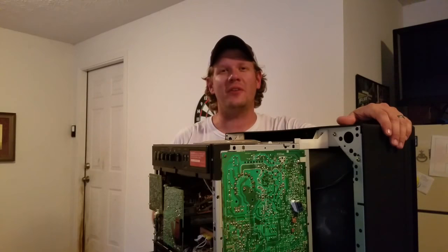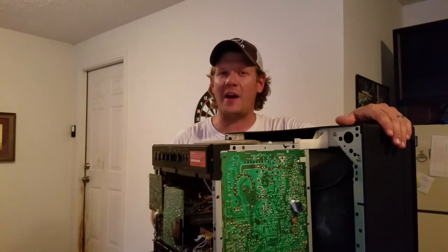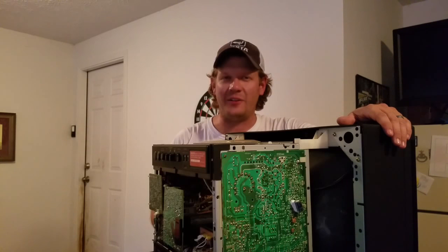Then you need to make sure that you have a good tool to discharge your monitor. Today's episode we're just going to look at how to make that tool, what you need to make it, and how you can put it together so that you can safely have a discharge tool in your toolkit when working on CRTs.